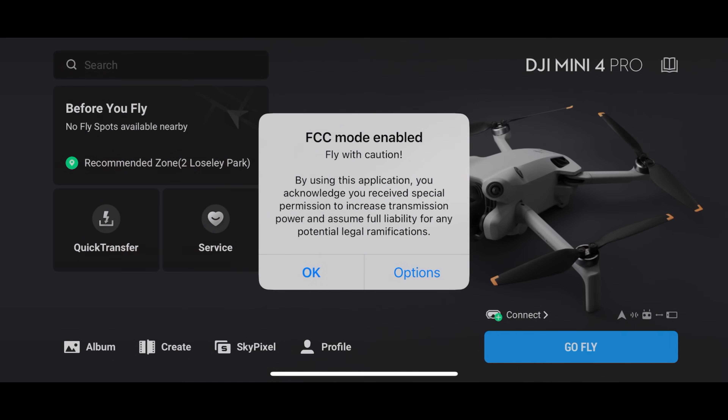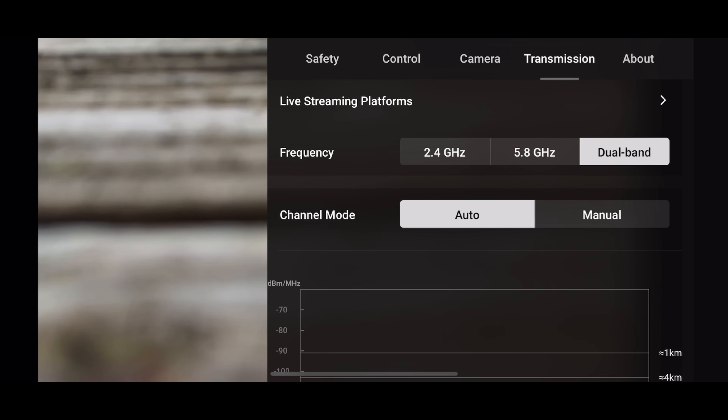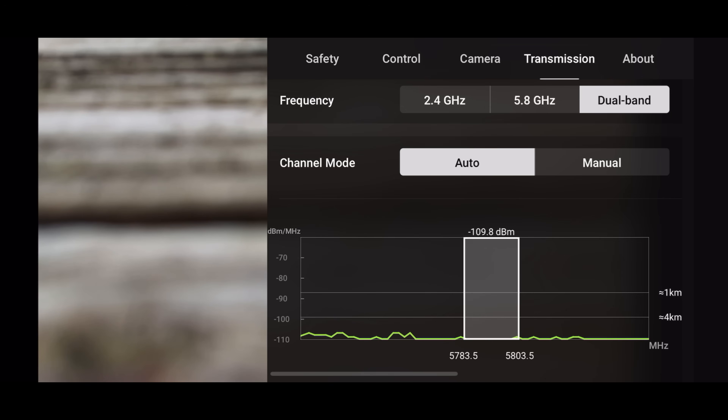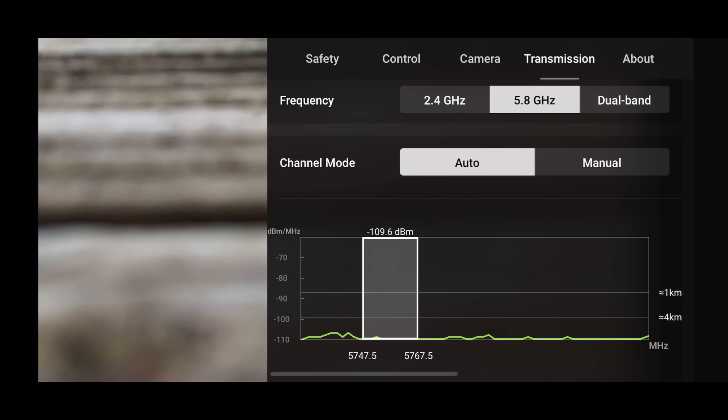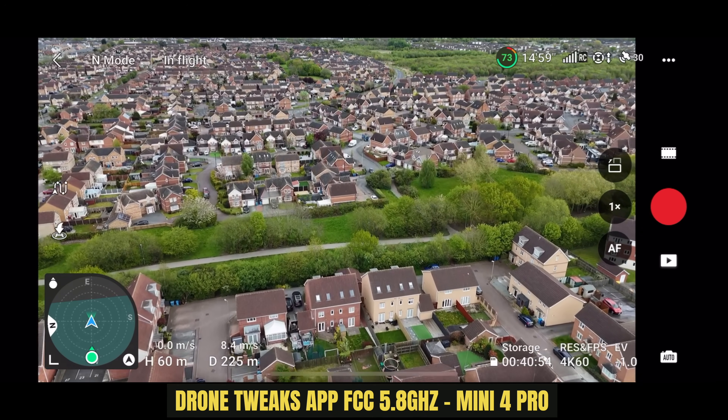Now I'm going to close the CE version of the app and open up the modified version from Drone Tweaks. When you first open this app it will tell you that you may be breaking local laws and regulations — it is entirely up to you whether you wish to proceed. Popping over to the transmission tab, this differs from the CE version because the FCC version does not have that 5.2 GHz frequency, so we can manually select 5.8 to ensure it doesn't start switching over to 2.4 in flight. You know you are in FCC mode because this line on the left-hand side is higher than 90, whereas on the CE version it is lower.